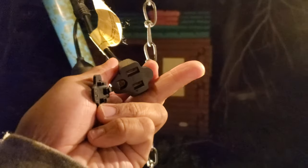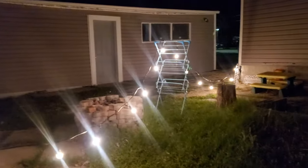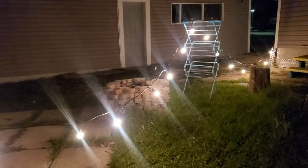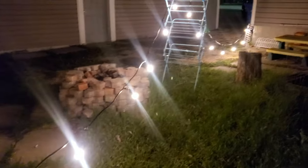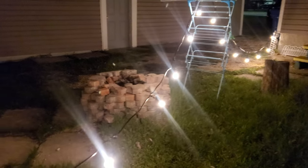At the very end there's a socket where you can use to extend this LED strip — so if you buy another set, you can connect it and make it longer. Thank you for watching, and please don't forget to like and subscribe!